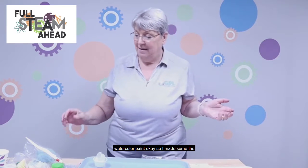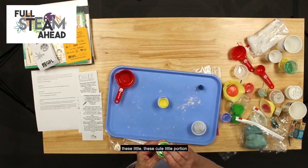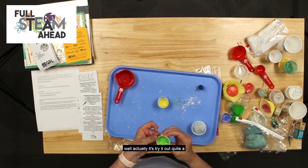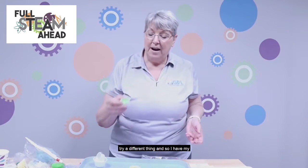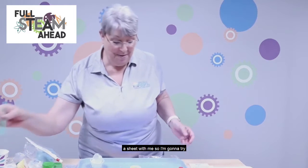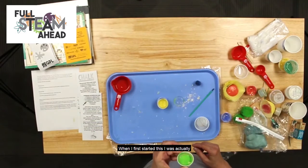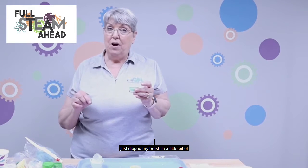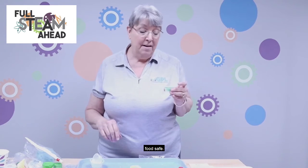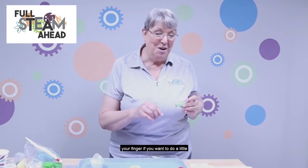The next thing we're going to make is homemade watercolor paint. I made some the other day and put them in these little portion cups with lids. I have my paintbrush and I'm going to try this — yeah, it works. It's still pretty good; I just dabbed it with water. When I first started, I was able to use it immediately after making it. You can use a Q-tip or even your finger — everything in here is food safe. Well, maybe don't eat the powder paints, but it should be fine on your finger for a little finger painting.